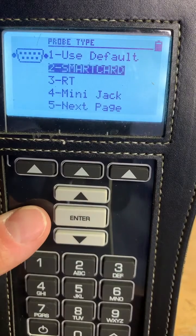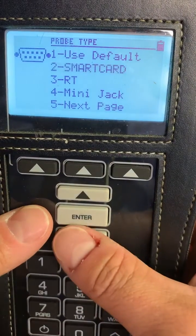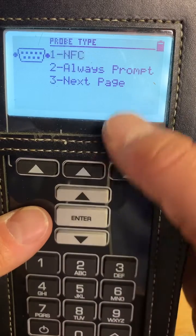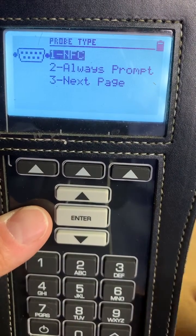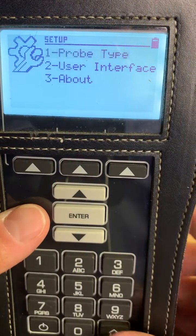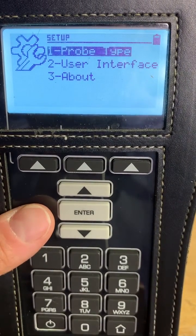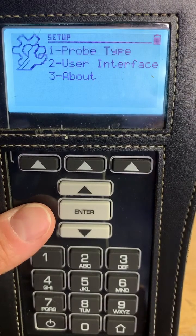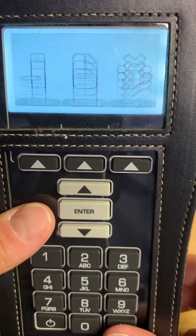Smart Card will use the probe type that looks like the Mini-USB. RT would be used for the RT series of locks. NFC would be used for the Sapphire series or any locks using near-field communication. Or, if we click Always Prompt, whenever you program a lock set it will ask you which probe you want to use — perfect for sites using mixed series of locks, or for sites using the Sapphire battery-operated lock sets on doors and our SR hardwired openings for perimeter or common doors.